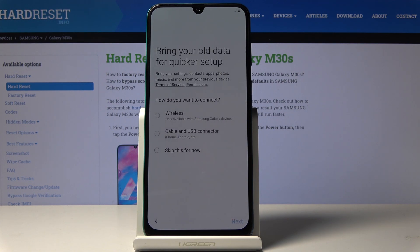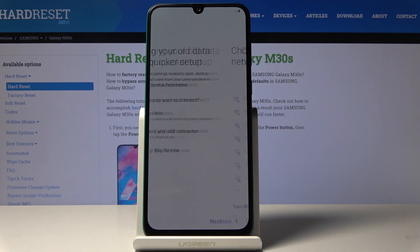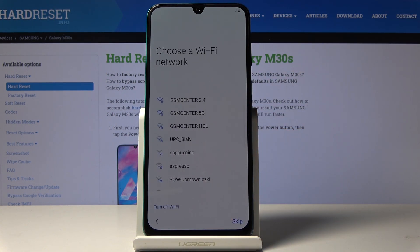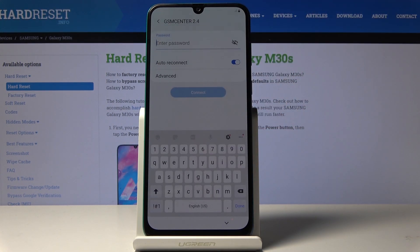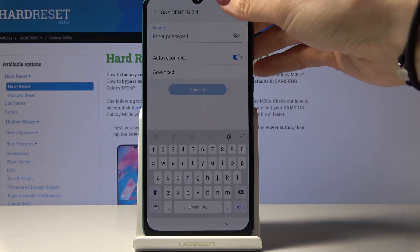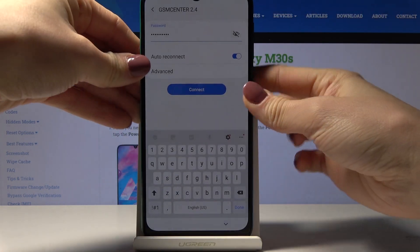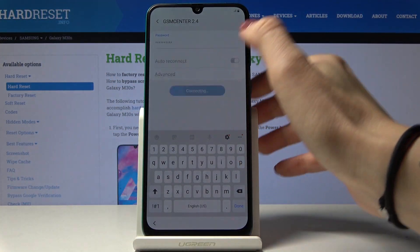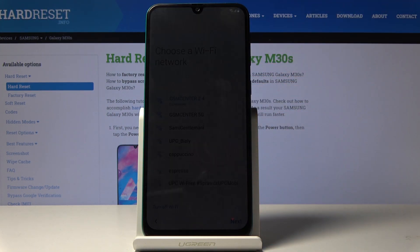Here you can copy data from your previous phone if you want to, but I will skip it for now as I want this phone to be fresh and totally new. Then let's connect to Wi-Fi. This is mine, and if you have a password then enter it right now. Once it's entered, tap on connect. As you can see it has been connected, so we can click on next.